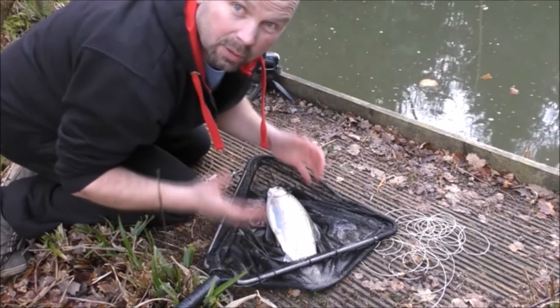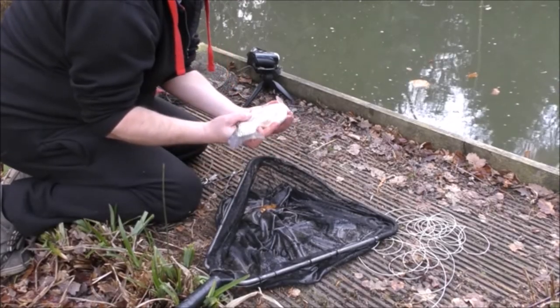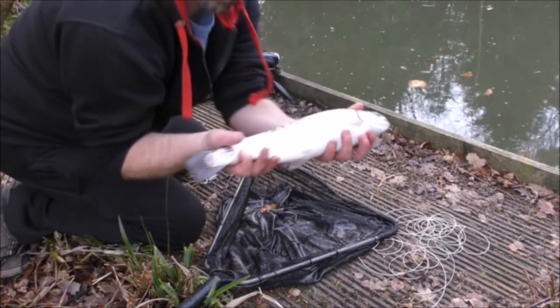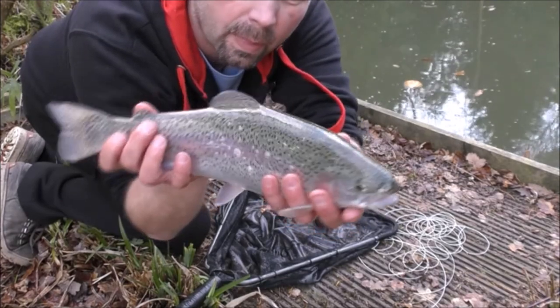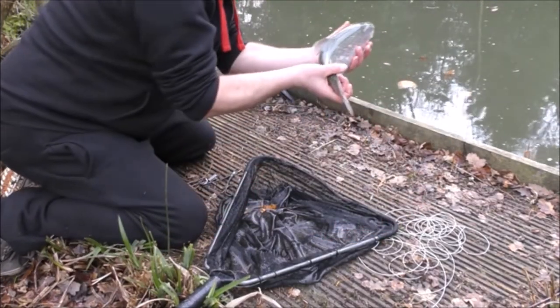That's the fly out very, very easily. Look at the condition of that — very good condition.